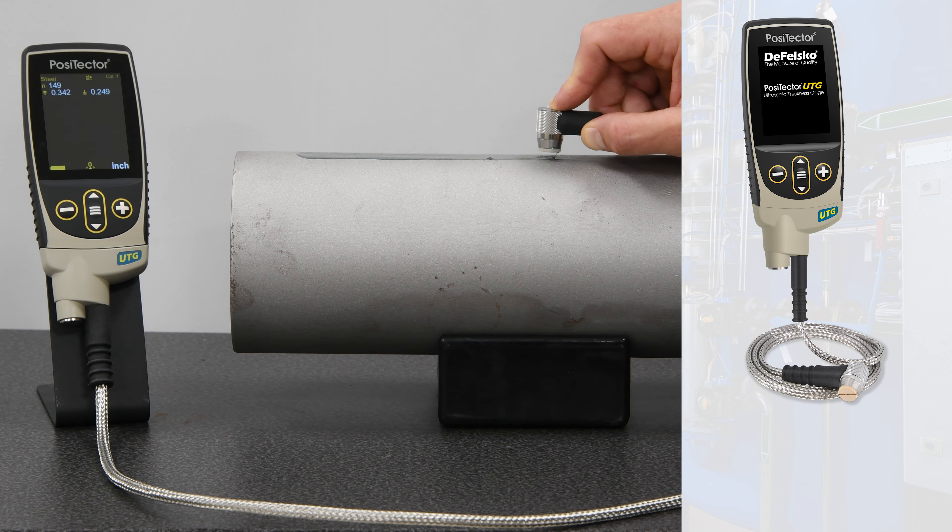The PosiTector UTG-CLF low-frequency probe is specifically designed for measuring attenuative materials such as cast iron. A proprietary algorithm distinguishes back wall reflections from the grain noise found in cast materials.